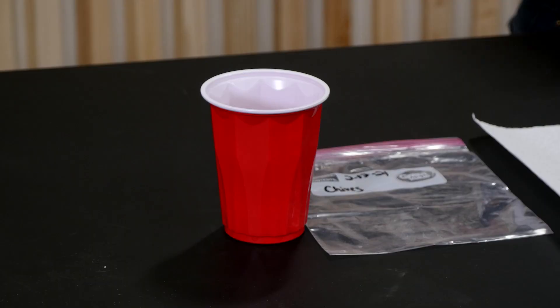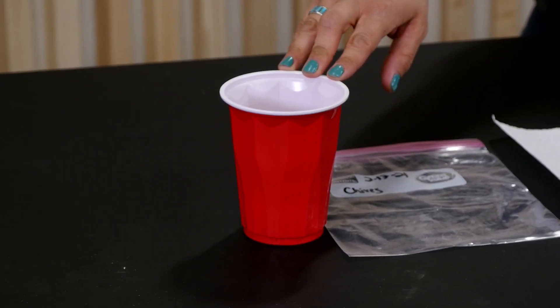So we're going to start with what we're going to need. We're going to need ourselves some dechlorinated water, a ziplock bag, a paper towel, some seeds of course, and then to plant them we're going to go ahead and need some mycos, a small pot, and a little bit of potting soil.